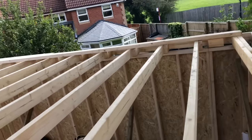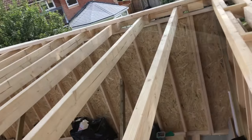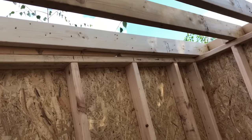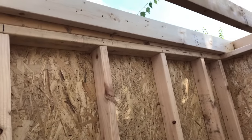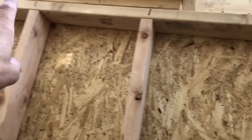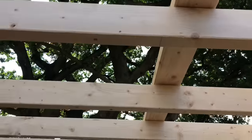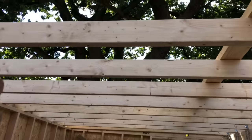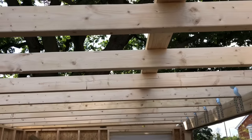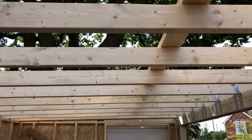I'll jump to the other side trimmer and then get the rows of noggins in. The roof is three meters deep, so I've pinged a chalk line one meter in from each side all the way down. I'll put two rows of noggins — one down there, one down there, a meter in on each side — and then the roof structure will be complete.